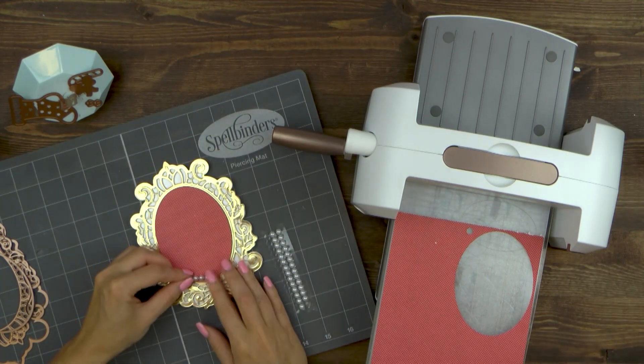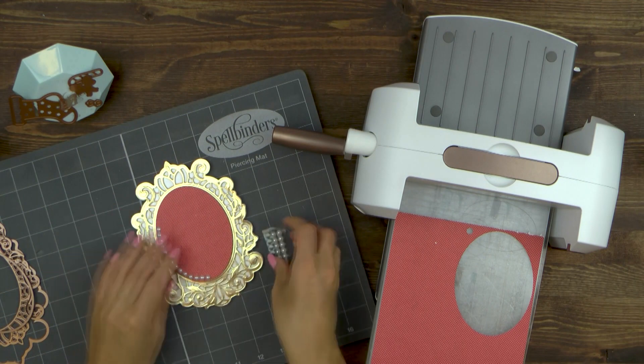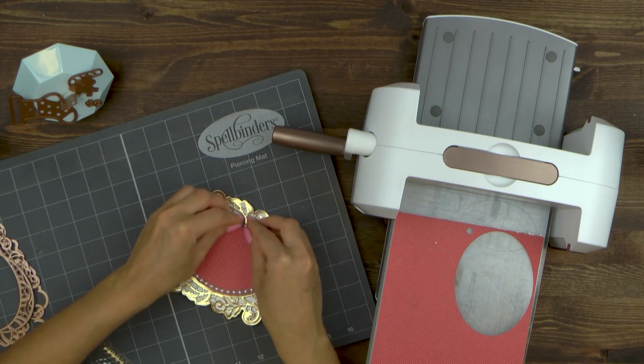To dress this oval up I'm going to adhere pearls around the edge. I have these self-adhesive pearls — they are connected, and that makes it even better as I don't have to space each pearl individually on my card.